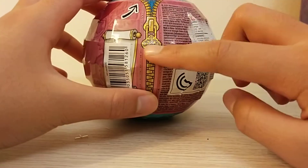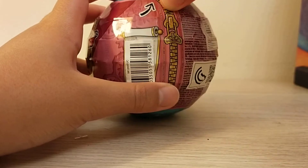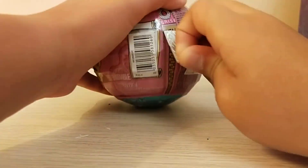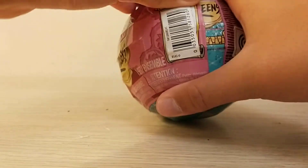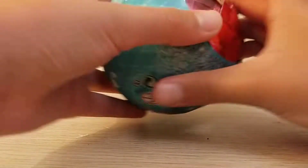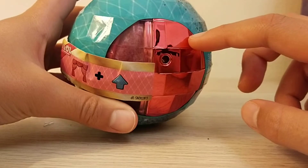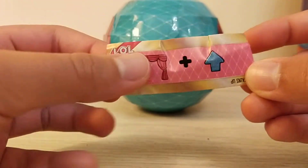I'm gonna start opening it — the zipper has a crown on it. It's like a disco ball kind of thing and it's really metallic. So we got the secret message.